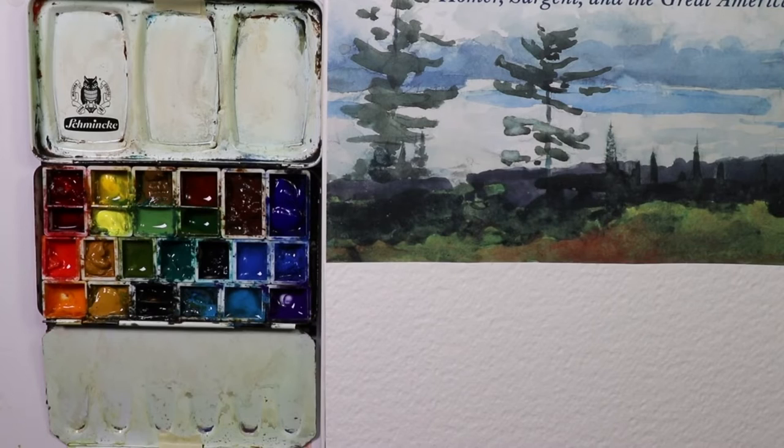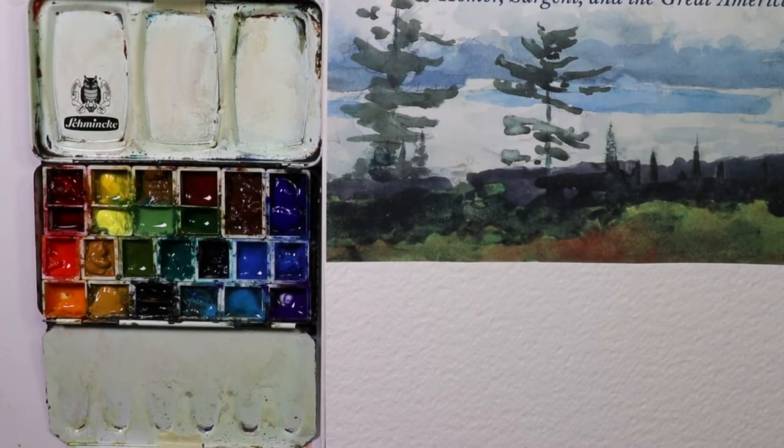Hi everybody, Chris Petra here. Welcome. We're having a great time here. We're going to be practicing on some trees today.